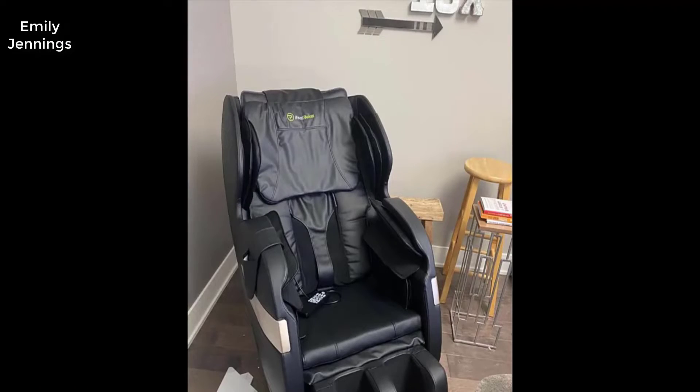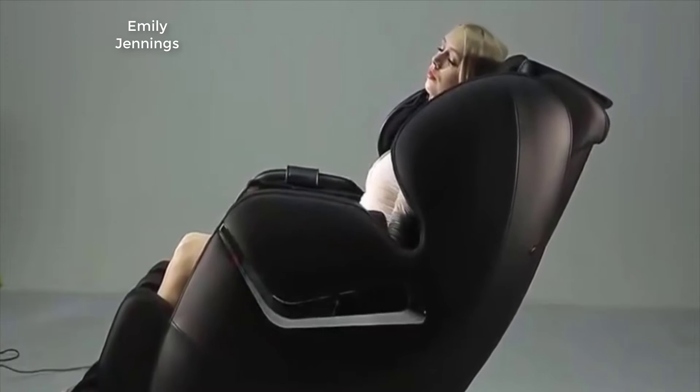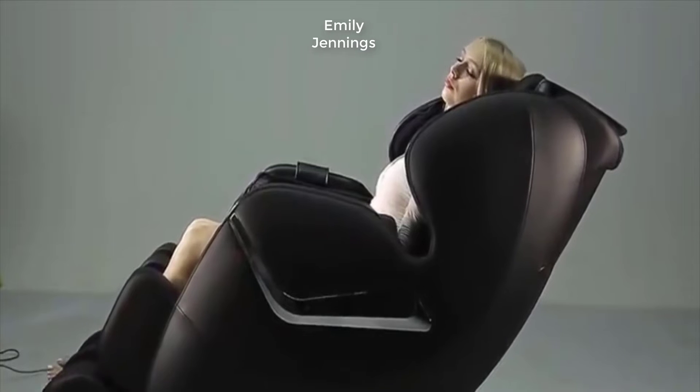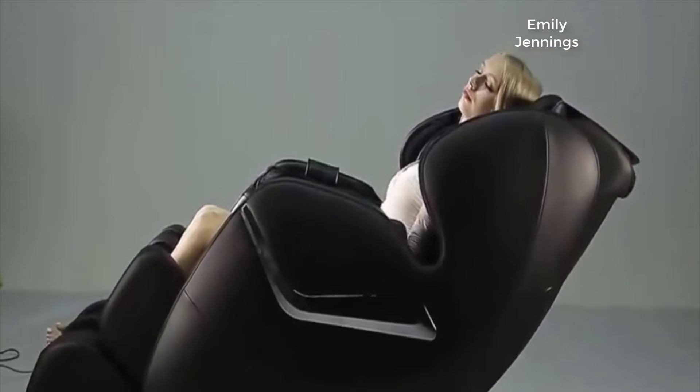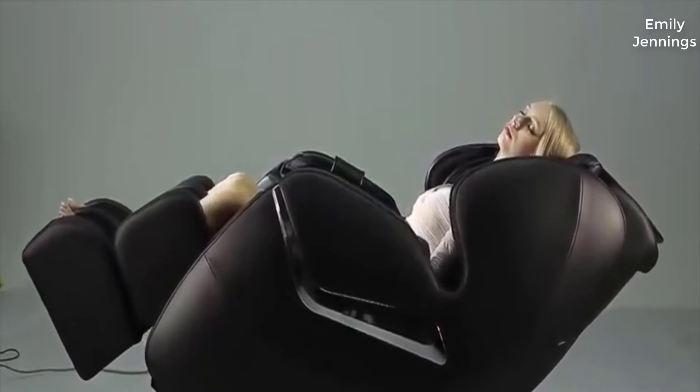Hey guys, how's it going? Today I want to do just kind of a quick review on the Real Relax massage chair. I hadn't seen too many reviews on it, so I thought I'd just kind of give you guys my two cents based off my experience with it. I actually found a pretty good deal on this massage chair and I'll put a link to that in the description below.